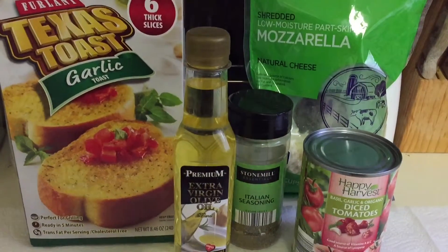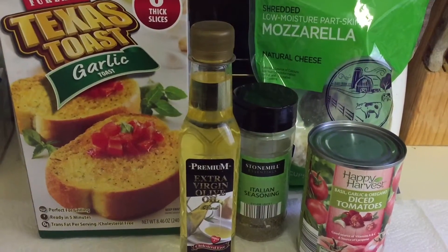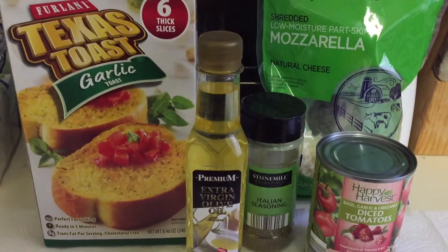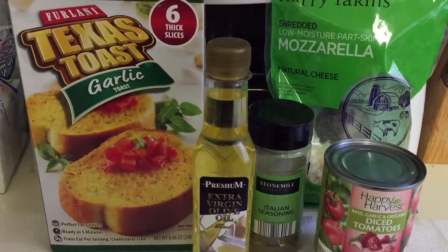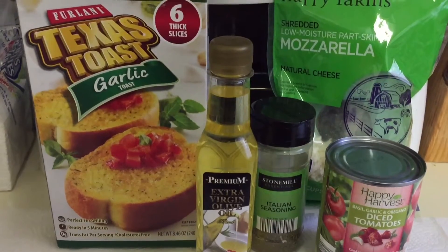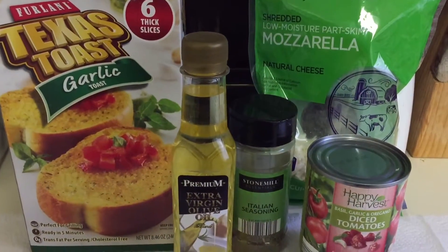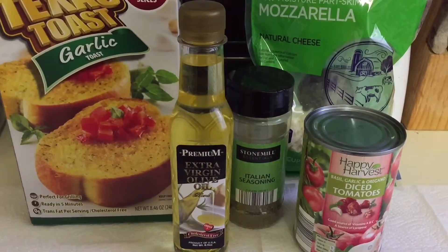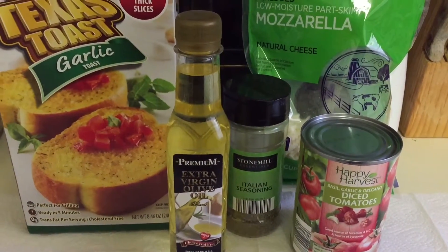Welcome back to my channel. Today I'm going to show you how I make my bruschetta. The ingredients I'm going to be using are the Freilani Texas garlic toast — it comes with six slices, I got that from the Dollar Tree — and premium extra virgin olive oil, also from the Dollar Tree.